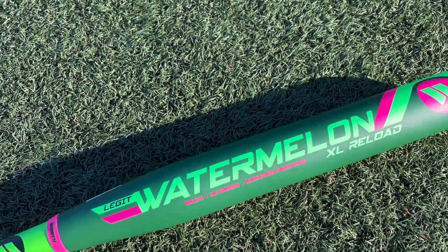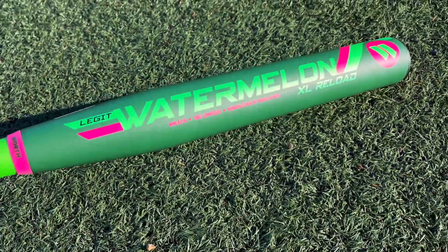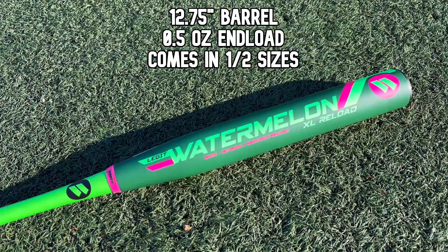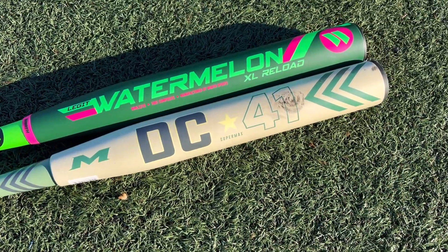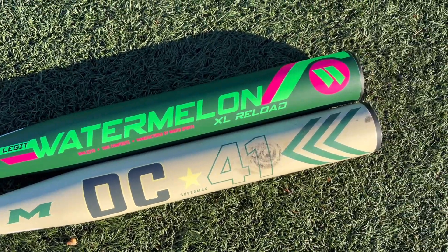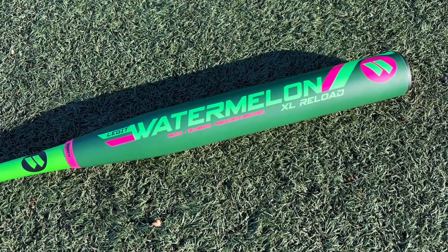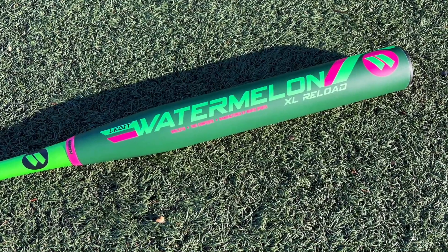Here's a closer look at the Worth Legit Watermelon XL Reload — that means a half-ounce end load. This is actually a very unique bat; we're giving it its own review video because it's the first ever 12 and three-quarter inch Worth barrel we've seen. Here we have the Miken DC41 Supermax, which is a 12 and a quarter inch barrel, and you can clearly see that's a different barrel size on the Worth — kind of more like a 13-inch barrel, which is something we haven't seen. It's always been basically 12 or 14.